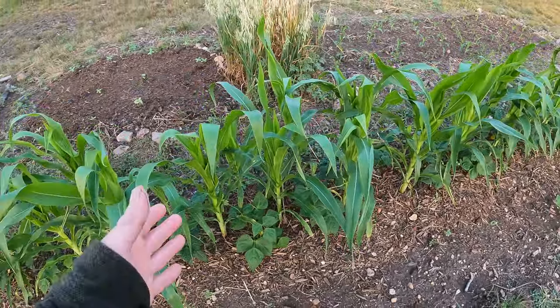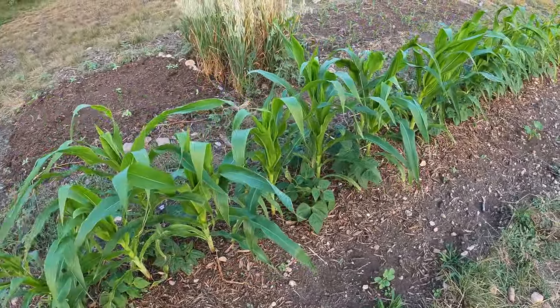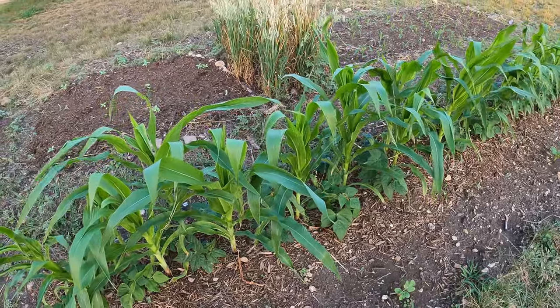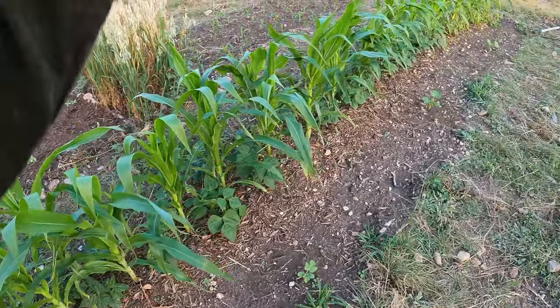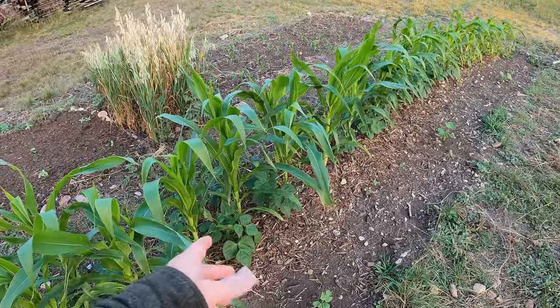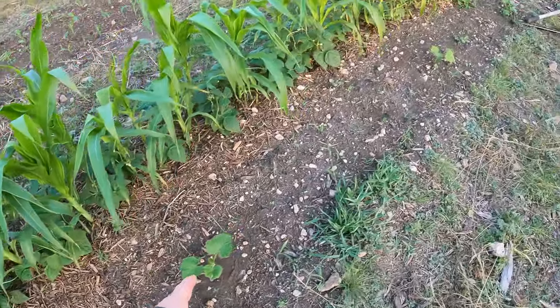This is Stowell's white corn — it's a sweet variety and it should get to eight feet tall, although maybe it won't because our ground isn't all that great. I did try to amend it the best I could, but I am noticing issues with the timing, and the squash is just taking forever.